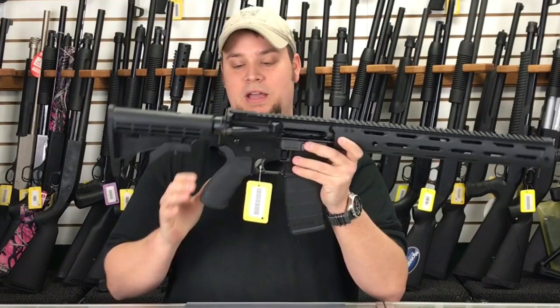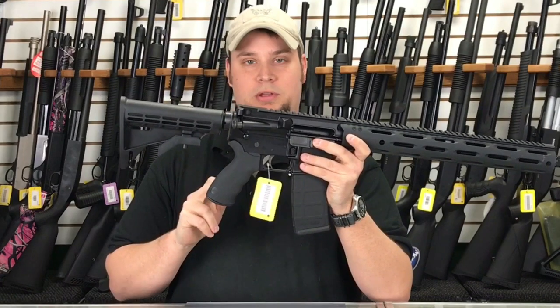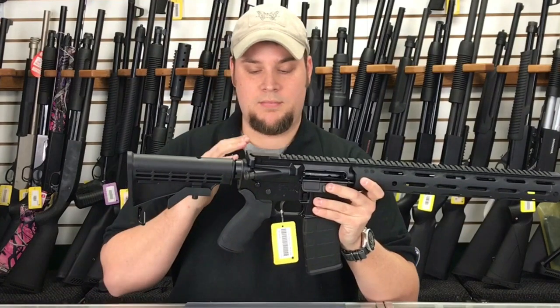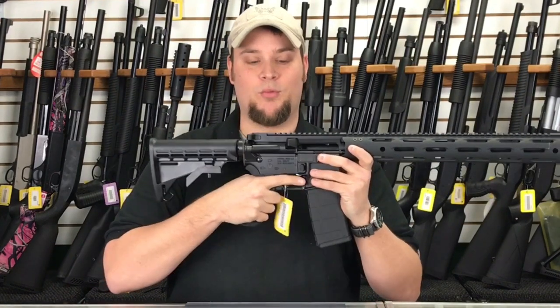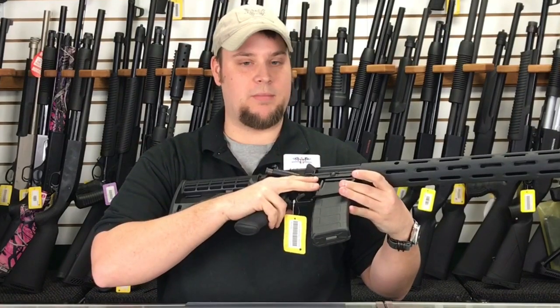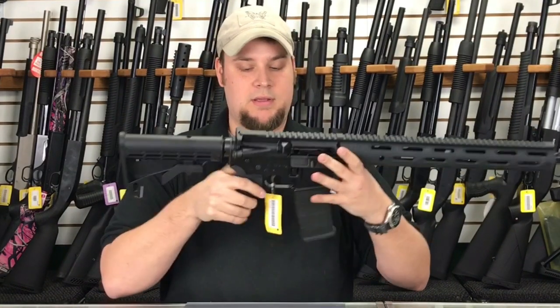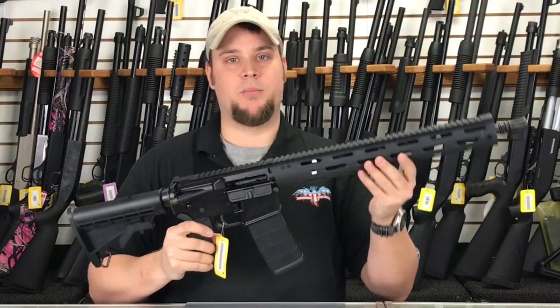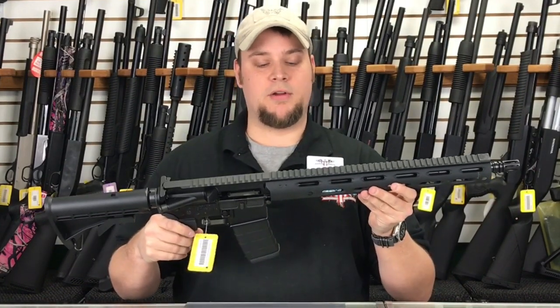This one, for example, has a really nice aftermarket pistol grip. Very comfortable, very ergonomic. Once you get this in hand, you're not going to want to put it down. It also has an extended mag release here, and those small features just kind of set this gun apart from a lot of the other AR-15s we have.